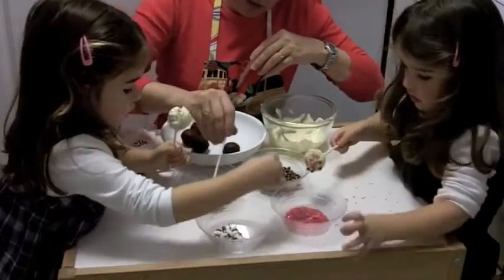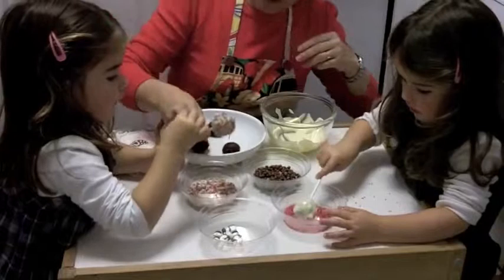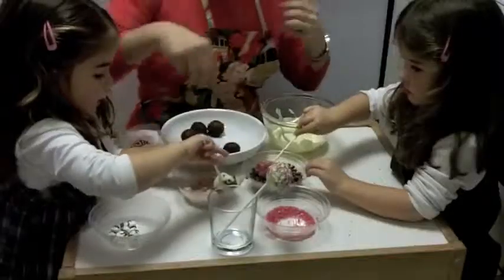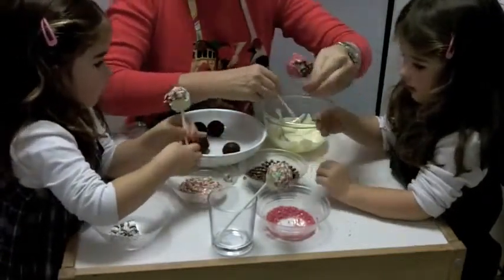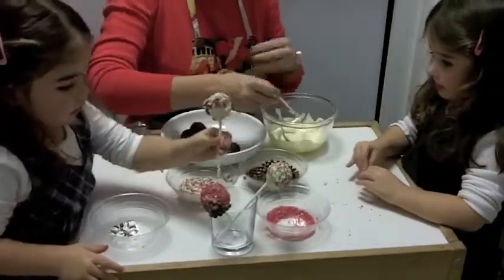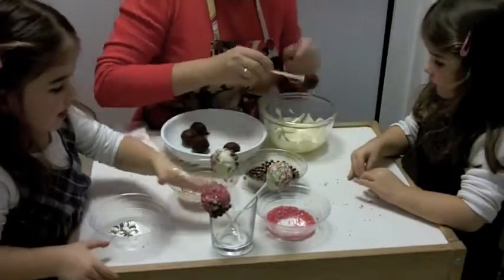Mommy's just going to roll hers around like that — and there we have it. Wow, look at mommy! Why don't you do a new one now, Alice, because I think that one's got plenty on it. Put it in the glass like that. You can have another go.